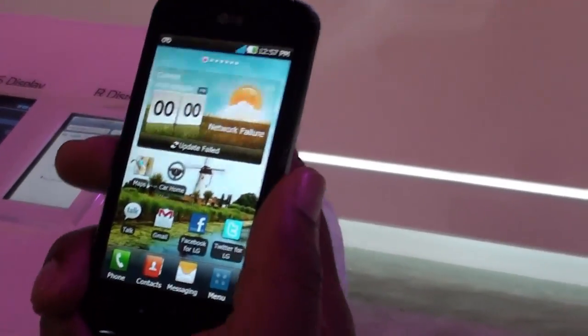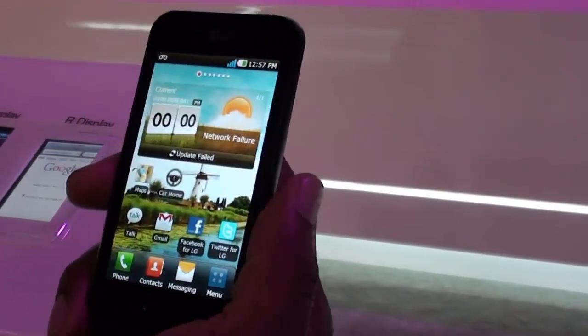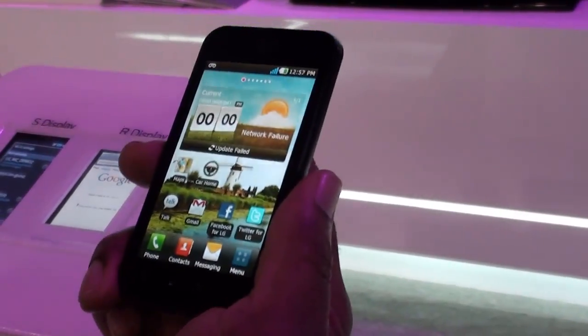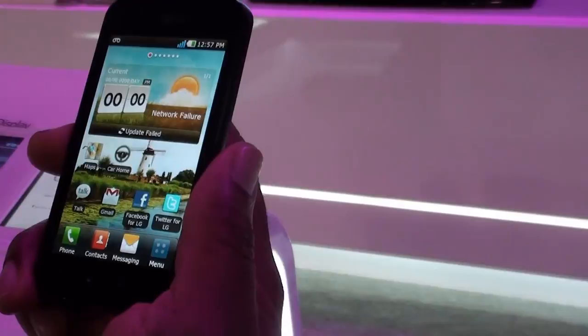I'm a trainer with LG MobileCom. What I'm talking about today is the LG Optimus Black. The LG Optimus Black, just like the 2X, is one of our global devices that will be appearing globally. Unfortunately, can't talk about when, but stay tuned, we'll talk about that.